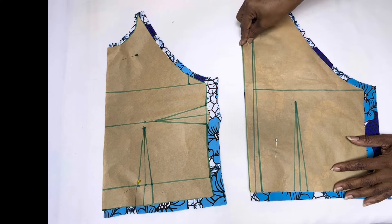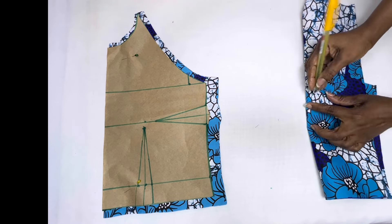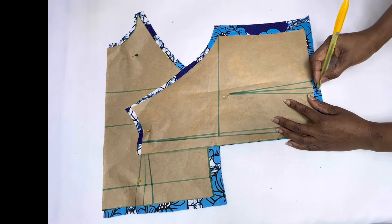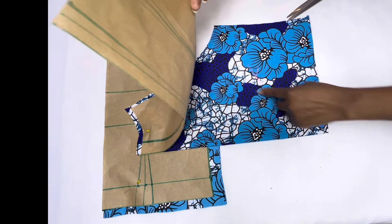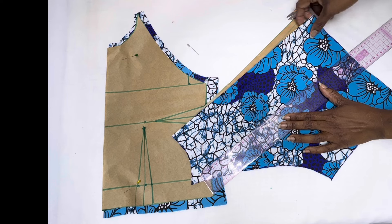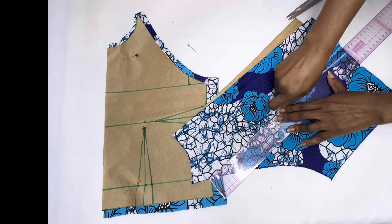Right now we'll be transferring our darts onto the fabric. At the apex point of your darts, place a pin and hold it down, lift up your pattern paper, and make a mark at that point where the pin comes out. Just extend your dart legs and use your scissors to snip, so that it acts as a guide to connect to the marked point. Place your ruler exactly where you snipped, then use your chalk to connect the dots. With this same method, transfer all the other dots on both the back and front panels.